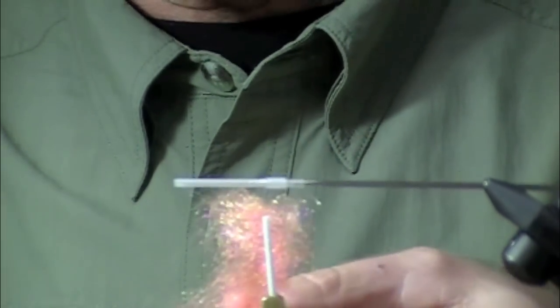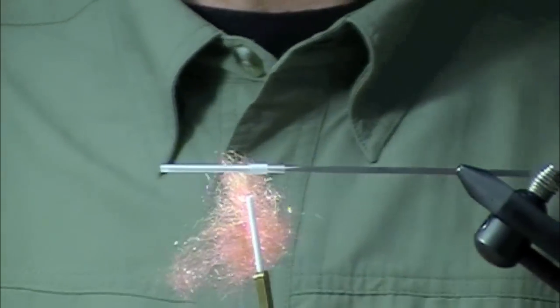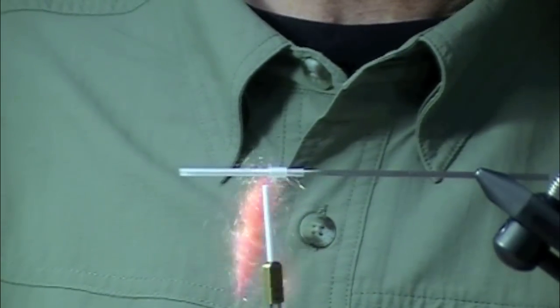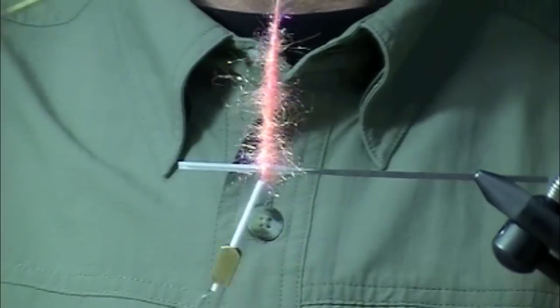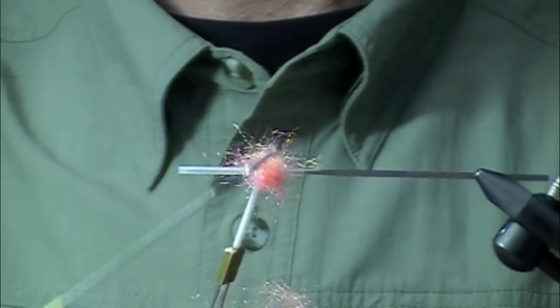I'm going to put a butt in here. That is STS Trilobal Fluorescent Shrimp Pink. Put that in a loop — didn't even need my dubbing there. Going to fuzz this up just a little bit, wind it on. And since this is a flexi tube, I'm going to put that right over the thick portion.